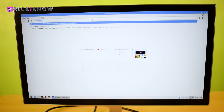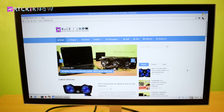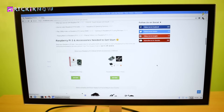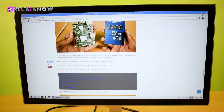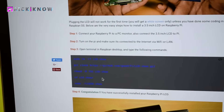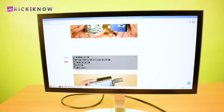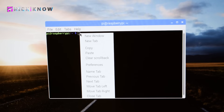Once you're connected to the internet, open the browser and go to trickiknow.com. I have documentation on Raspberry Pi on how to get started — I will leave a link in the video description for this article. Scroll down a little bit and you will find the LCD installation codes. Select these codes and copy them.